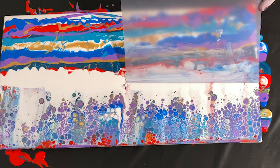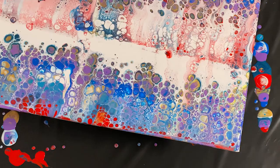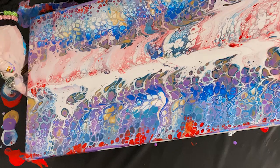These dividers work so well for large swipes, and they are practically indestructible. My maid can even clean them off so I can reuse them. This swipe technique can be very forgiving. I re-swipe certain sections and the cells pop through again. For a pour that might not be progressing as you'd hoped, you can always try a swipe to save it. Often, the results will delight you!